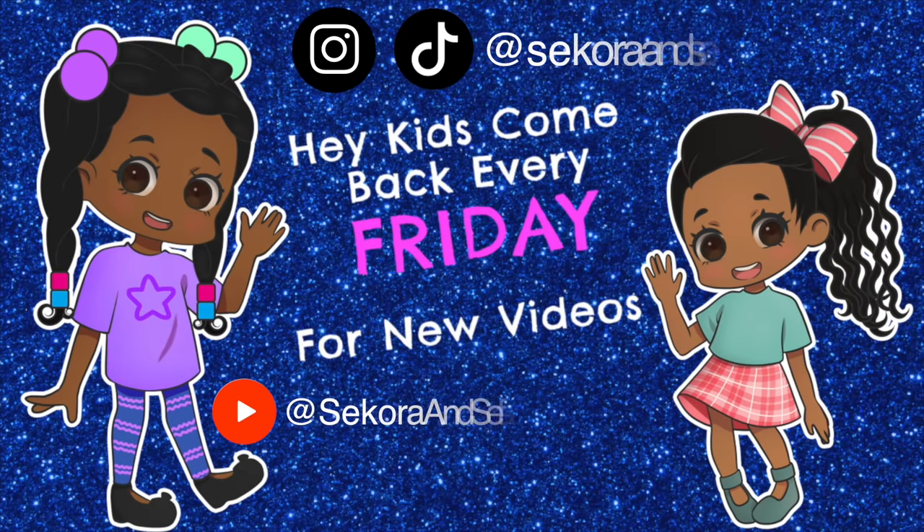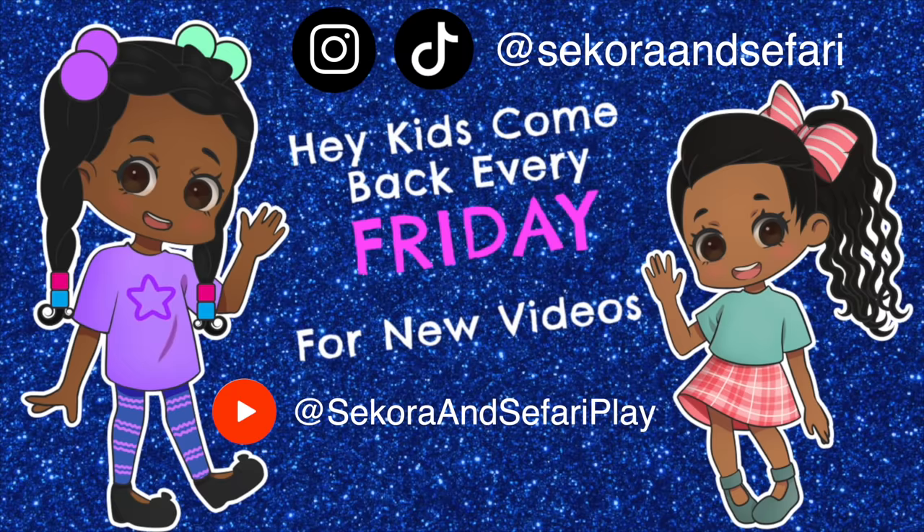Hey kids, come back to our channel every Friday for new videos! Yeah!